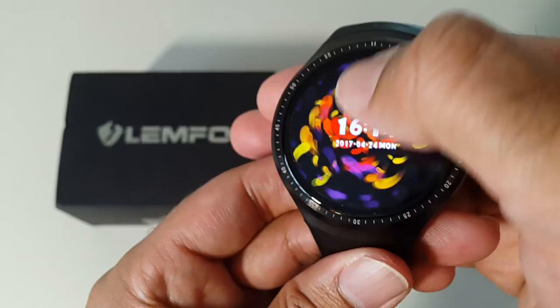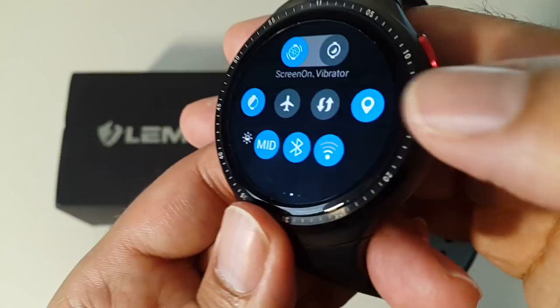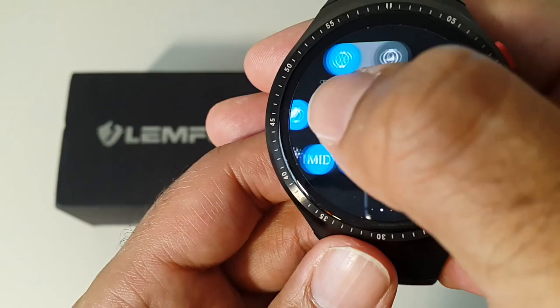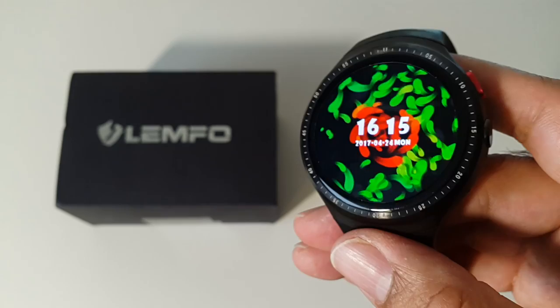Sliding down from the top gives you a quick info panel showing the date, time, SIM card status, connections, and battery level. Sliding to the right gives you shortcuts to toggle WiFi, Bluetooth, airplane mode, screen vibration, and quick access to the pedometer.